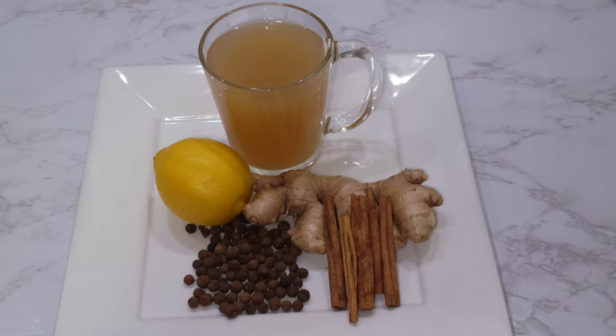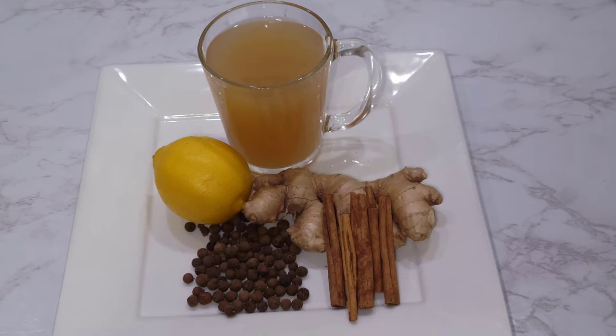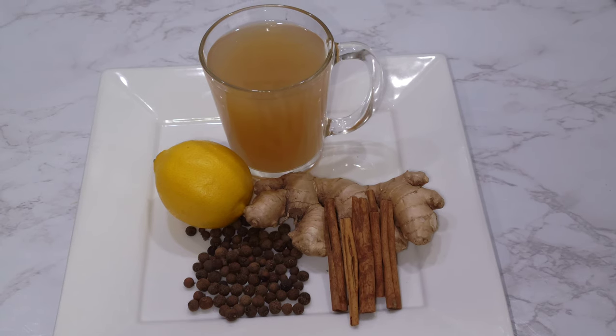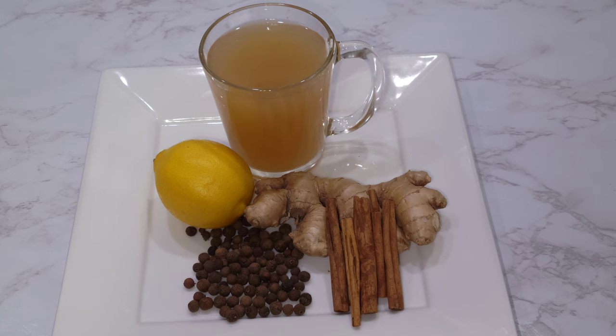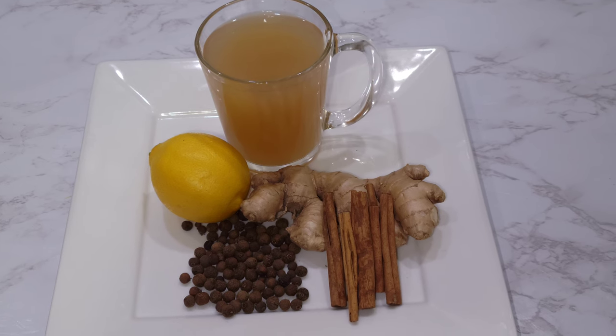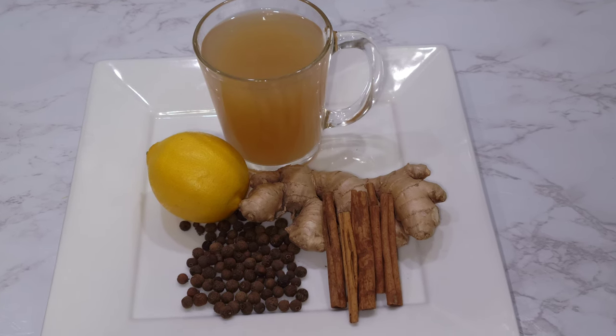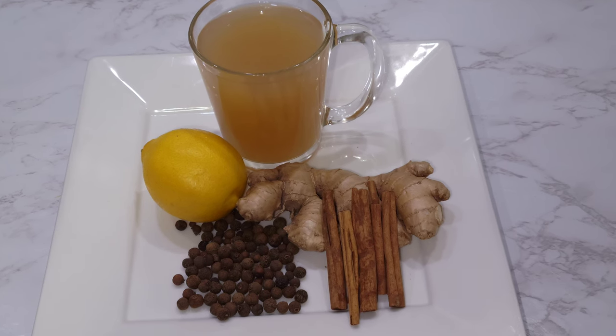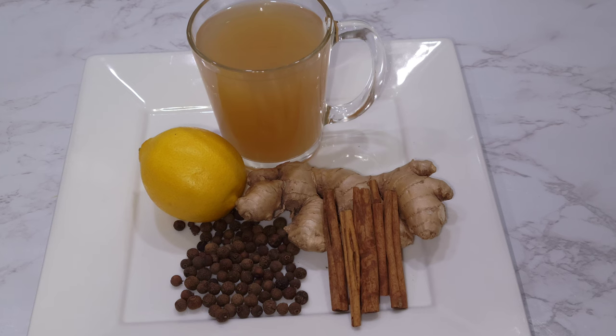Hi everyone, this is my special pimento allspice tea which improves your sleep at night. If you can't sleep at night, just make this tea — it's very good for you. It has antioxidants and it helps to fight inflammation if you have inflammation in your body.